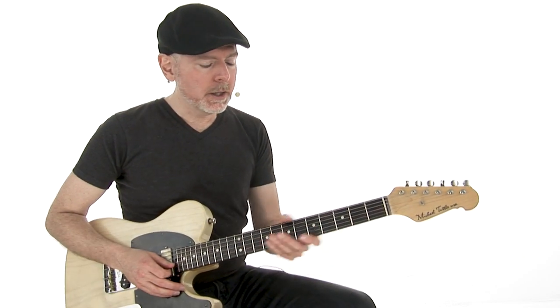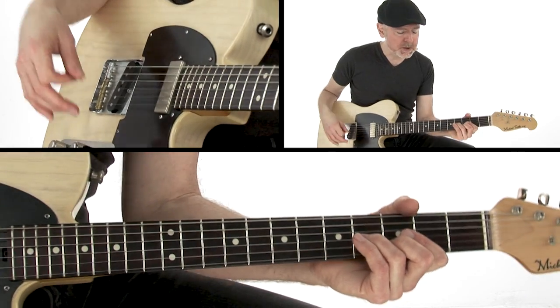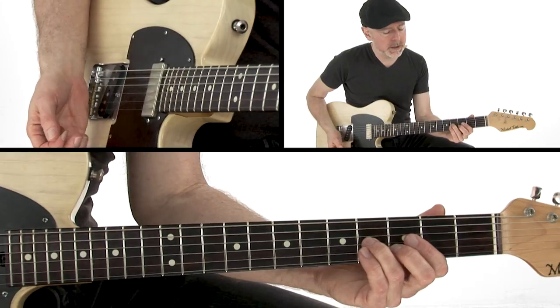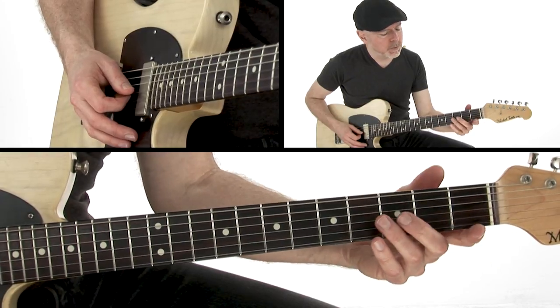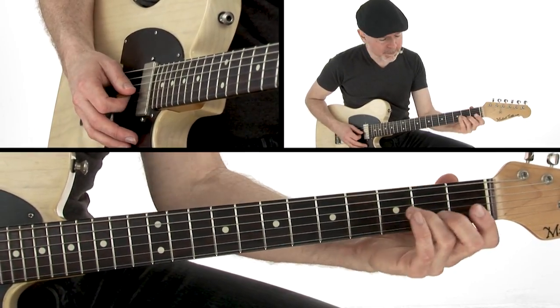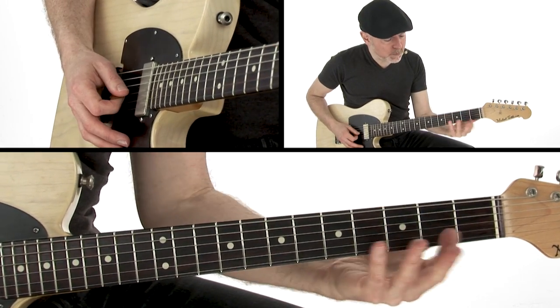I'm going to slide in using these two fingers — I might change it while performing, these are all loose rules. The notes are going to be from an E minor pentatonic scale. I'm going to slide in from just below these two notes, a half step below, sliding up to the B and the D.